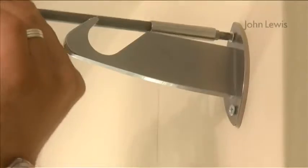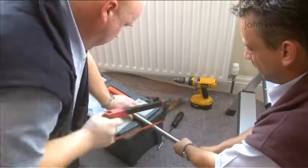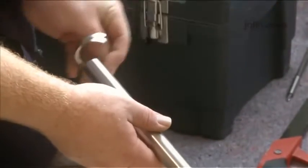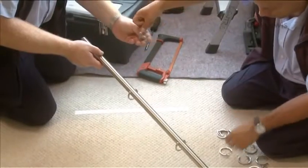Mark the holes, drill and secure. Mark the return pole 2.5 centimetres past the bracket, then cut the pole to size with a hacksaw. Put the passing rings on the pole — these allow the curtains to glide over the passing bracket. You'll need one ring for every 10 centimetres of pole.